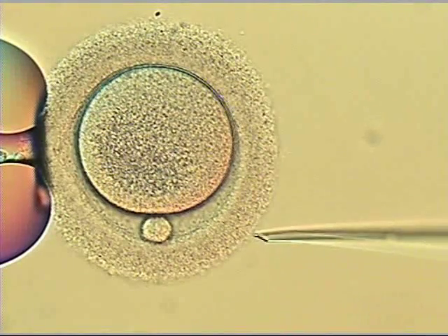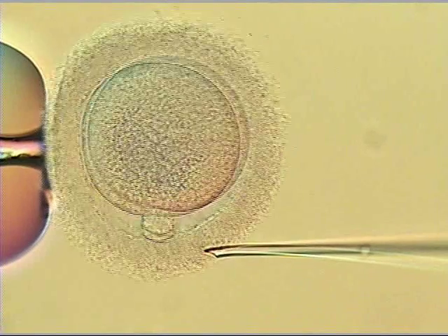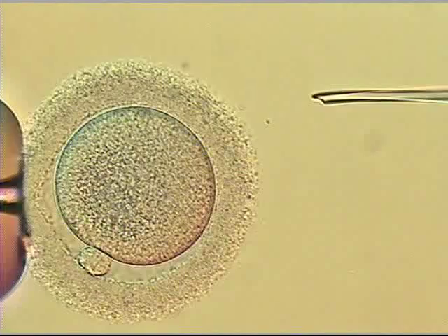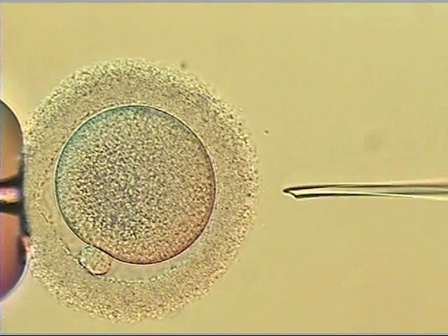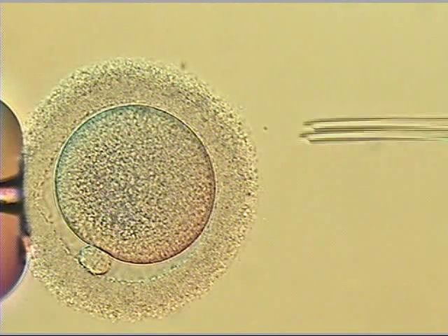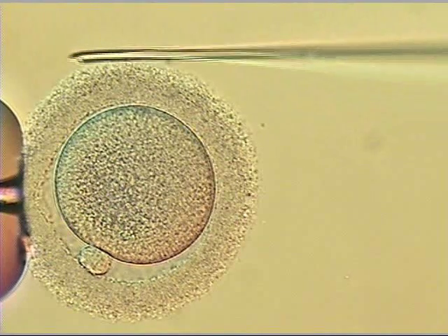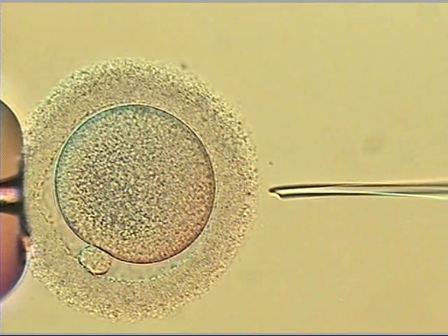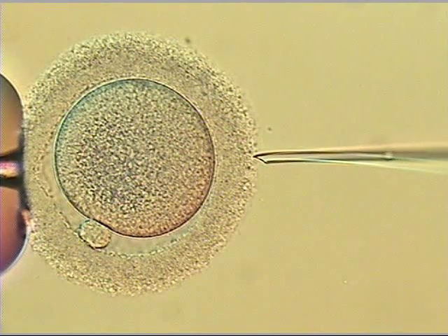One can already see the sperm a little ways up in the ICSI needle. First, the oocyte is positioned with a polar body — that's a little small vesicle at the 7 o'clock position. That's where we want it, at the 7 o'clock position. Testing the reach of the needle, making sure it can reach deep enough.